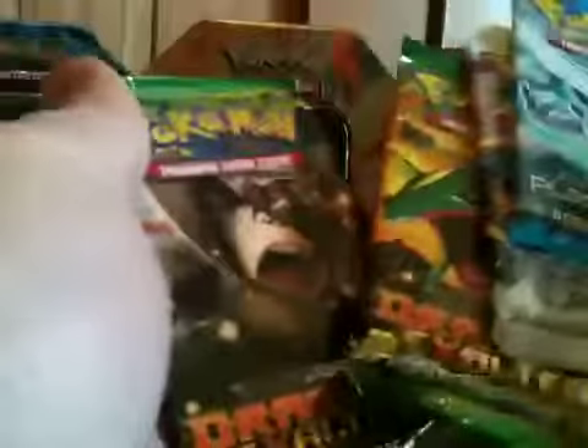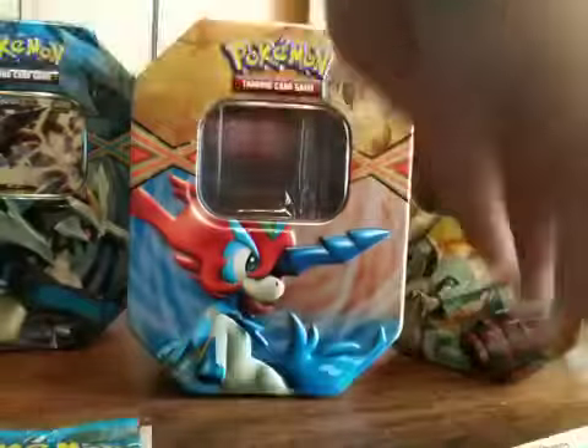Plasma Storm, Boundaries Crossed, and two Dragons Exalted again. We'll go ahead and start off with the Plasma Storm pack. This one has a Lugia on it — a Lugia full art would be crazy to get from here. Not really expecting it, but that's when you get them — when you least expect it.